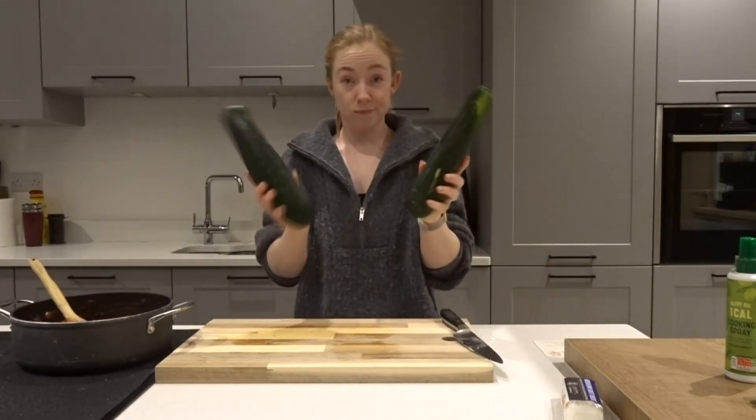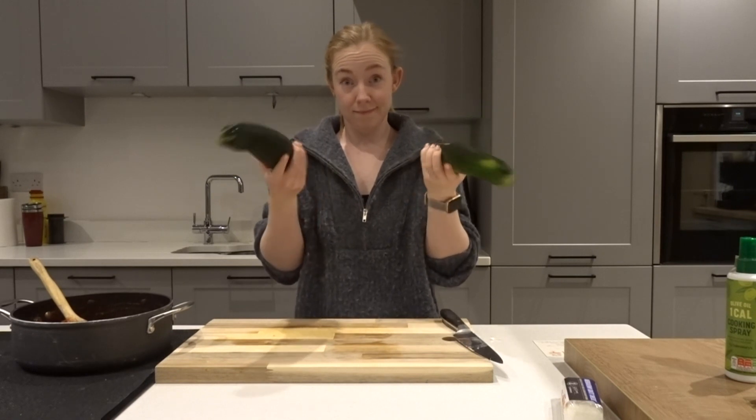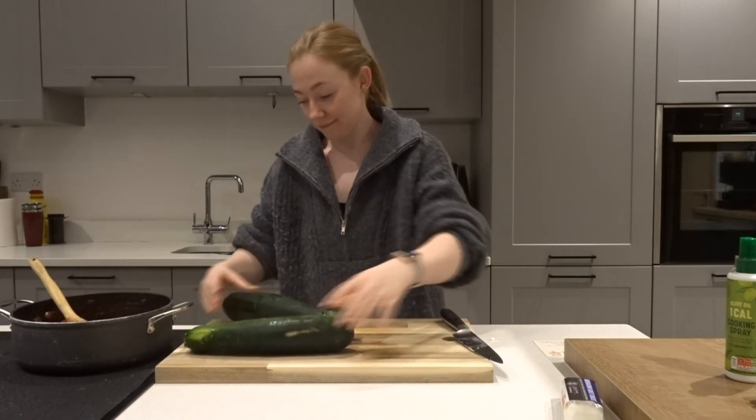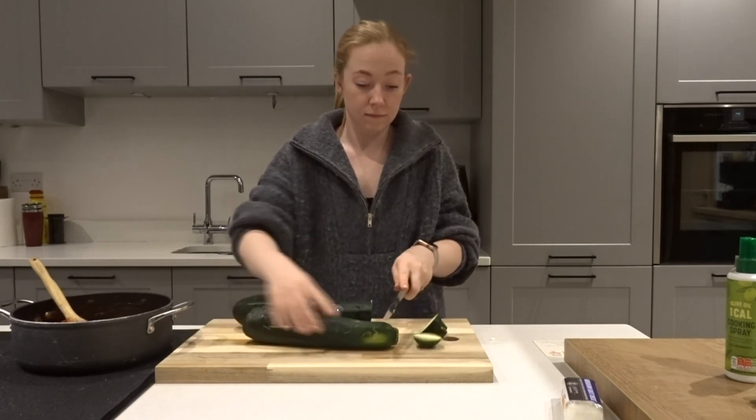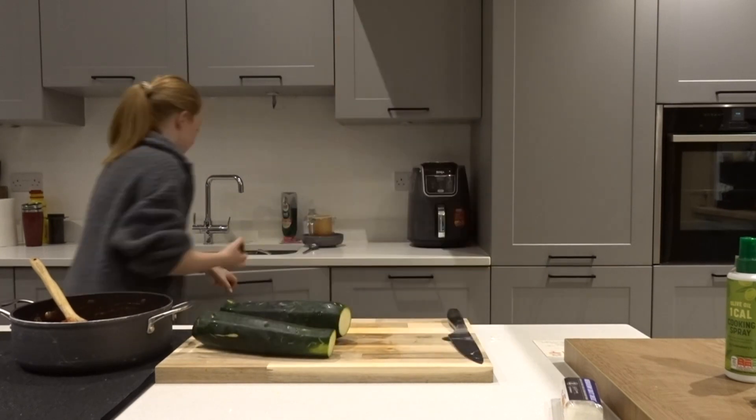Next, take these two rather large courgettes — you probably don't need all of them — and we're going to slice them nice and thin into discs to go on the top of our ratatouille.